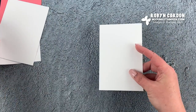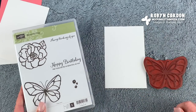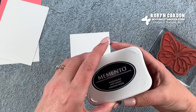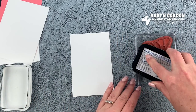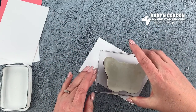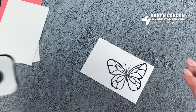I'm using our Thick Whisper White cardstock and I'm going to use this big butterfly stamp. I'll pull out a sentiment from another stamp set in just a second. I'll put this on a block — since this is a bigger stamp, I'm going to open up the Tuxedo Black Memento and ink this upside down. This helps keep it nice and even without getting ink on the block. I'll try to utilize my cardstock scraps as much as possible.